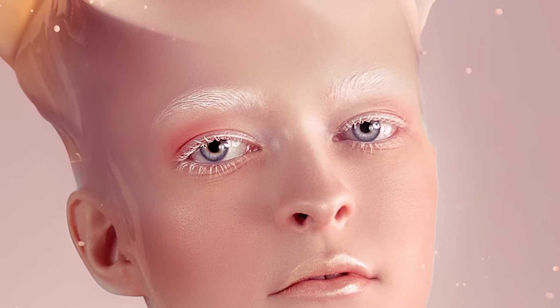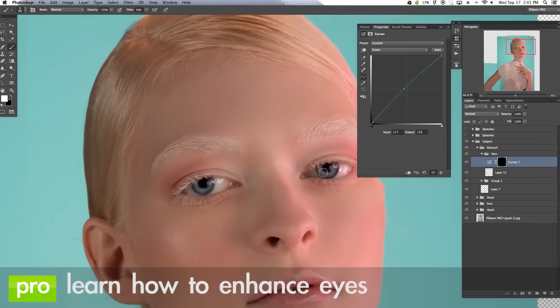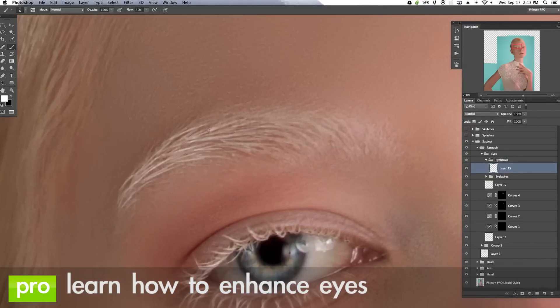A person's eyes are a really important part of an image and that's why we pay special attention to the eyes in this tutorial. We actually show you how to dodge and burn the eyes, how to color them, and how to even paint in details like the eyelashes and the eyebrows.